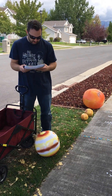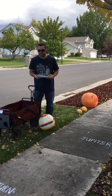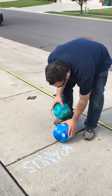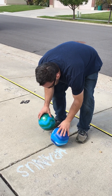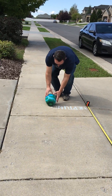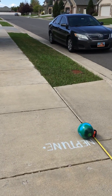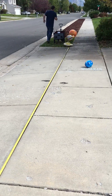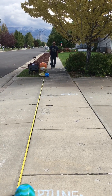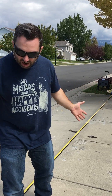So we have Jupiter, we have Saturn, and then finally Uranus at a whopping 287 inches away from the Sun, and Neptune at 450 inches away from the Sun. Now when we stop and look at the spacing, with Neptune way out here, it's easy for your students to get a sense of the space. And this is just our solar system — a tiny little part.